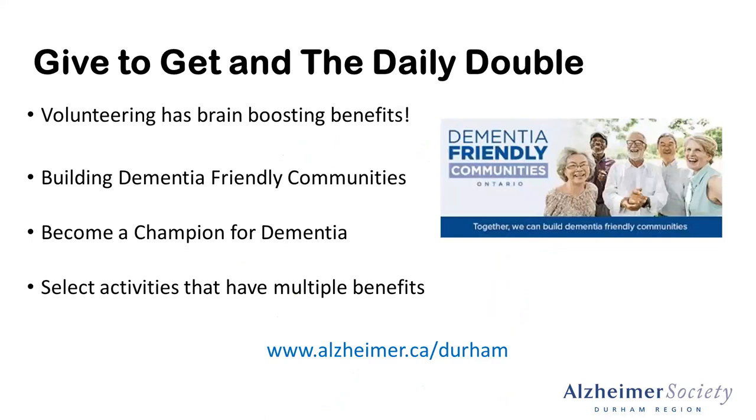To the golfers who want to get the daily double — we love the idea of combining a lot of these brain-healthy activities, whether that means cooking with a friend, sharing a recipe, being physically active with someone, or socializing. We also know that volunteering has a really great impact on your brain. It helps to increase your social connection through your neighborhood and helps to increase your sense of meaning. If you're interested in learning more about promoting a dementia-friendly community and volunteering with us at the Alzheimer's Society, you can learn more on our website.